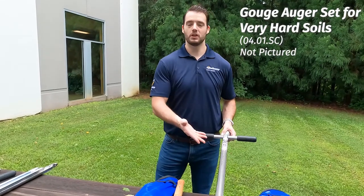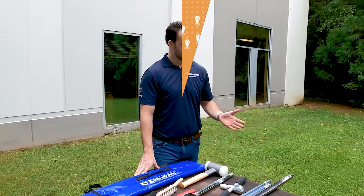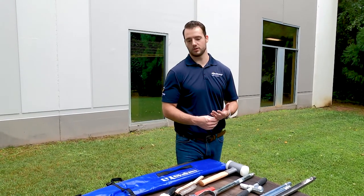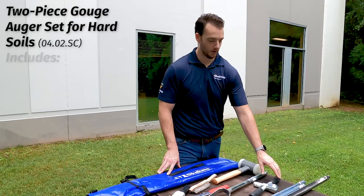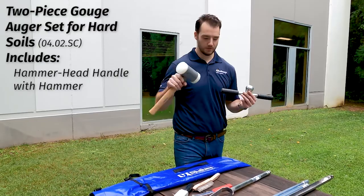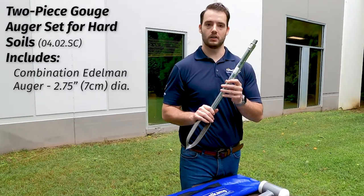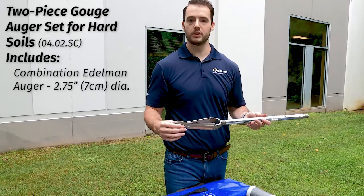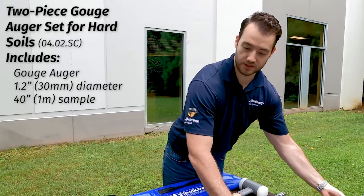You might be asking, these only go up to a meter — what if I want to go deeper? That's where we go to our extension kits, our 0402 models. Just like the fixed 0401 augers, we have 0402 kits for soft, medium, and hard soils. The kit we have here is our 0402 SC for hard soils at deeper depths. Starting off, it has the same hammer-style handle and comes with the same bead-filled hammer. It also includes a combination Edelman auger with a conical threaded attachment so you can use extension rods to auger to your deeper depths before gouge sampling. The gouge style auger itself has the same heavy duty body and comes with several extension rods.